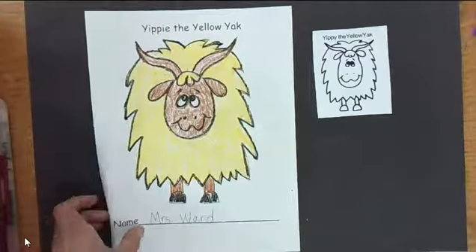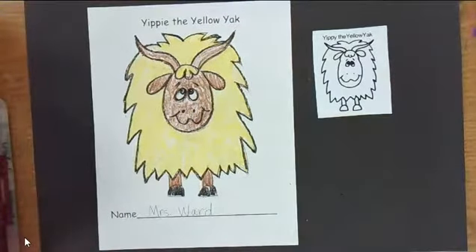Okay guys, my Yippee the Yellow Yak is done. Is yours? I hope so. See you next time!